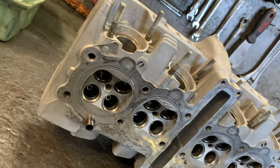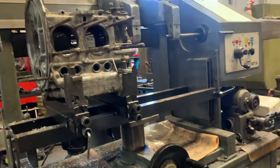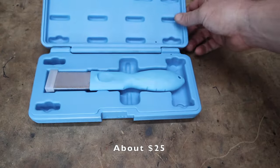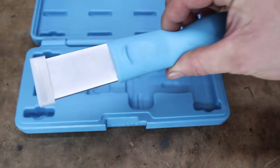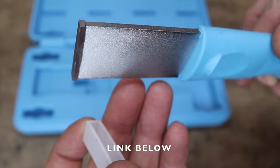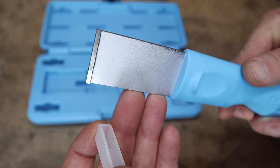I want to thank the owner Ben from Precise Engine Rebuilders for lending me this tool. When I told him I was going to do this video he said he had pretty much the exact tool I needed. This is not the cheapest option, but if time is of the essence and you don't want to sit there for hours, this is probably something you'd want to invest in. It's a tungsten-tipped scraper, and for an engine rebuilder to use it all the time, it must be good.